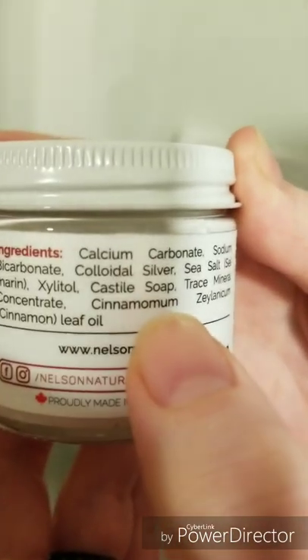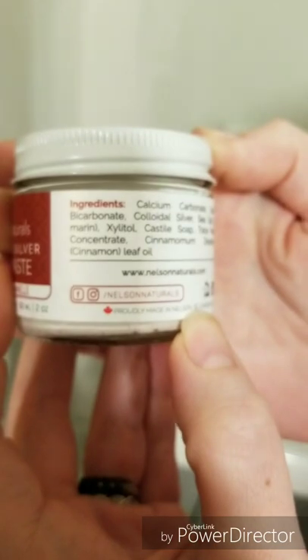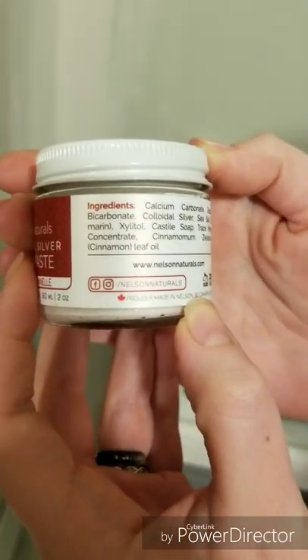It uses castile soap, calcium carbonate — which is just baking soda — sea salt, and sodium bicarbonate. It's sweetened with xylitol, so don't let your dogs near that. And it's cinnamon flavored.